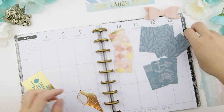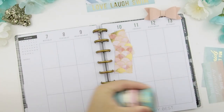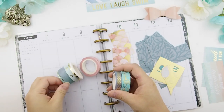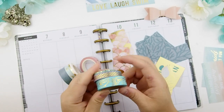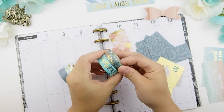Let's try this out. The washi tape I'll be using for this spread is from my 'Dreaming of the Sea' collection — it comes with a pen too. If you go to my Etsy shop you'll see the pen.